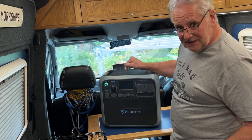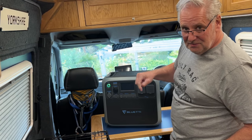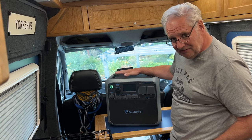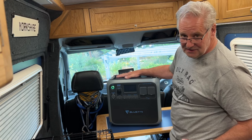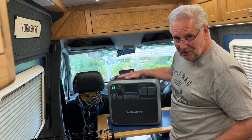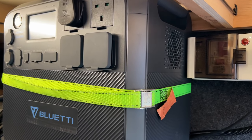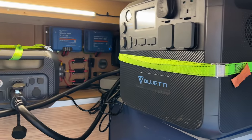At this particular price there's nothing better that will give you the quality and the size that this does. All the information will be in the description - check for any additional offers. At 1100 pounds currently when I'm making this video, that's incredible value. This makes it a considerably lower cost option to have a similar sort of setup. Here in the back of my camper van you can see my Bluetti AC 200 Max and the two backup batteries, and that's considerably more money.